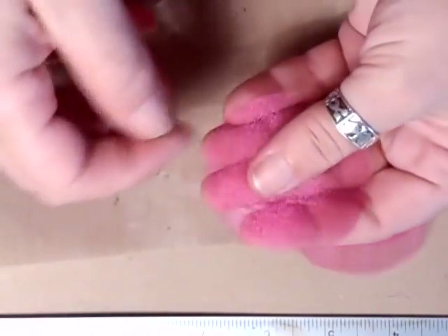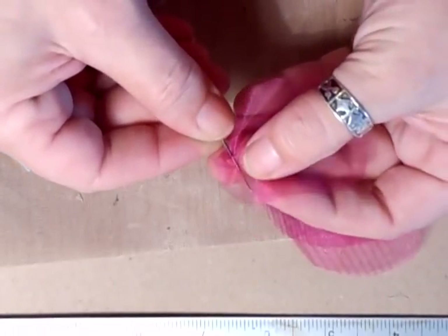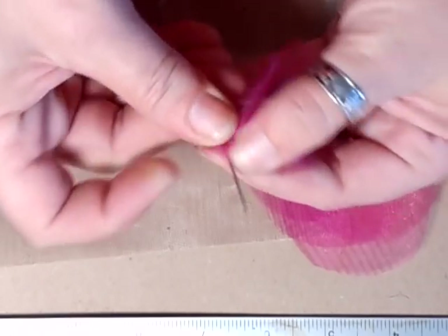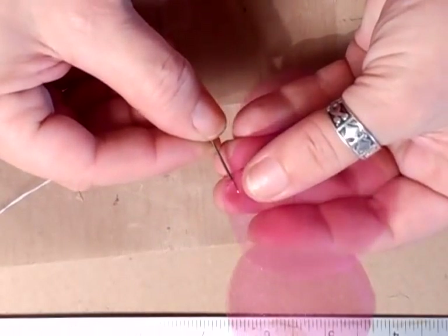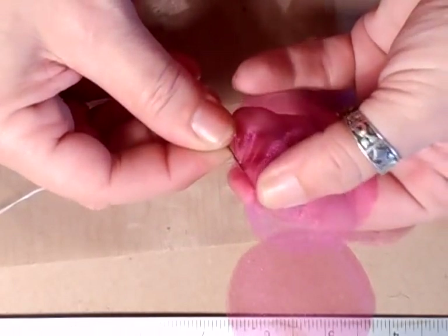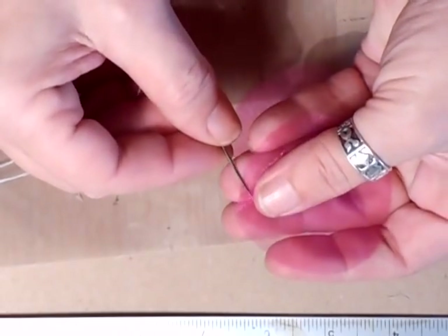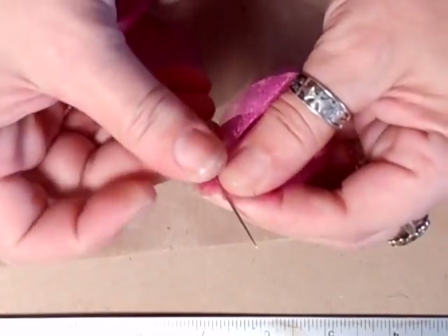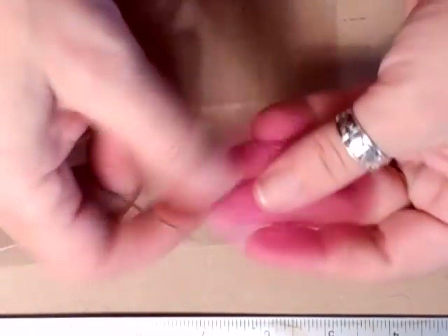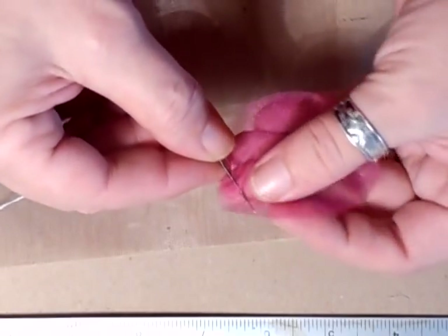So quick and so easy. I hope it's not going blurred — I can hear the camera doing something. It's just a quick running stitch. You can put as many petals on as you wish. I just did a very simple, basic flower.